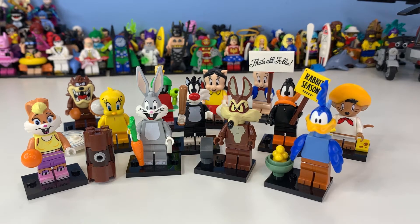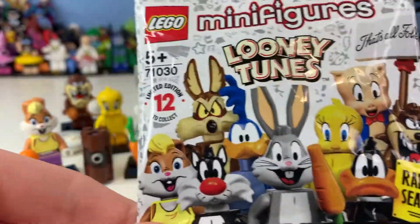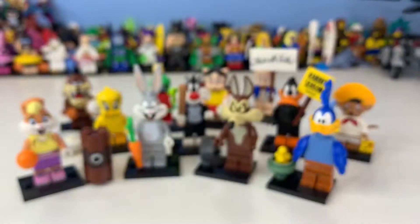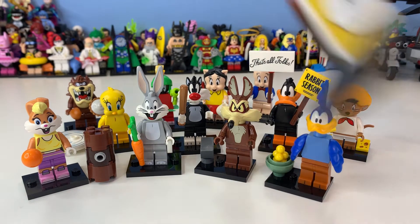Hi there, my name is Samuel and welcome back to another video. Today we're taking a look at the LEGO Looney Tunes minifigures series. It came out on April 26th or 27th and claims 12 exclusive minifigures. The packaging doesn't actually say 'Series 1,' so maybe this is more of a limited time series — we'll have to see in the future.